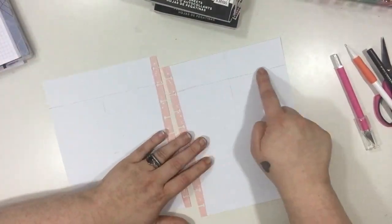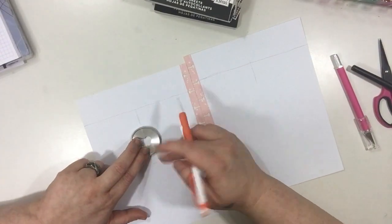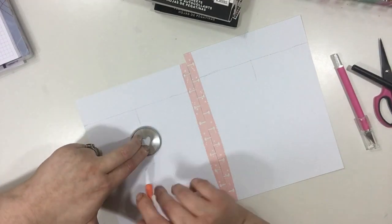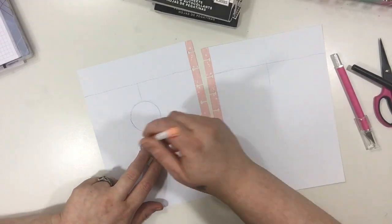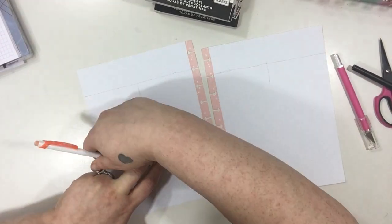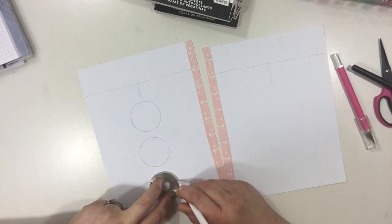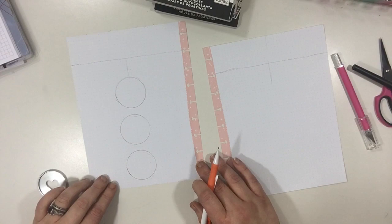I already have a line drawn up here at the top and I've kind of roughly marked out the middle of the page. I'm going to be using an expander size disc to draw my circles for my dates and for the days of the week. And I'm doing this all in pencil first just to get a rough idea before I do anything permanent with a pen or a marker.